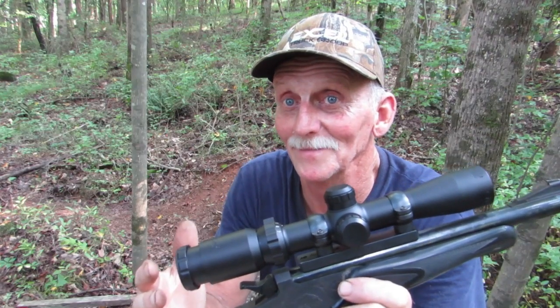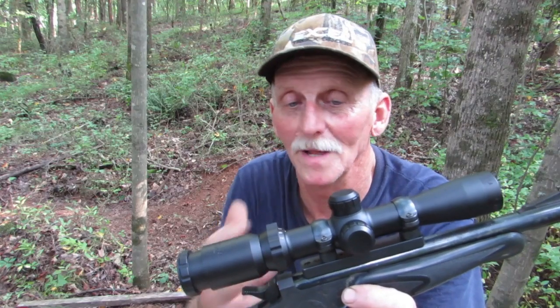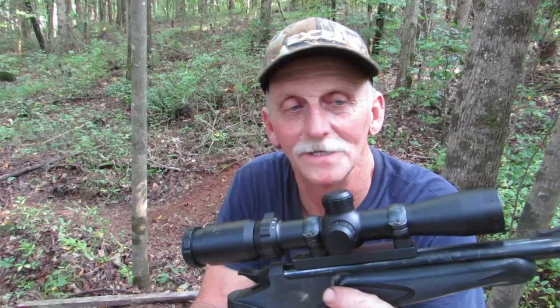I could send it back to Amazon, but it's a little bit too late for that. I could send it to BSA, but I'm afraid they'll just send me another like it. I've had that kind of experience before with cheap scopes, so I will probably take this scope apart at some point and see if I can find what's loose inside. If you're interested in that, go ahead and subscribe to my channel — I'll post a video when I get around to that. Thanks for watching.